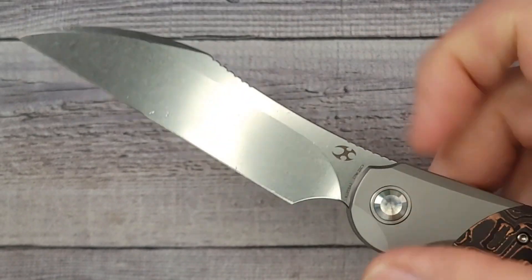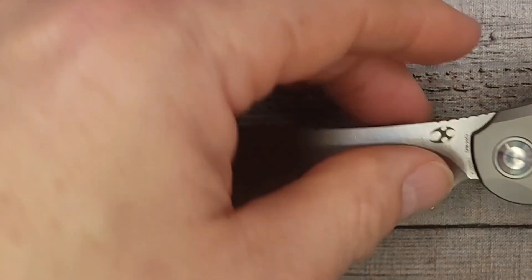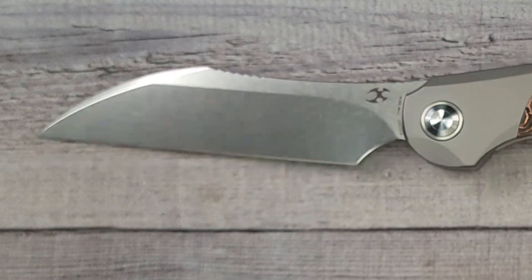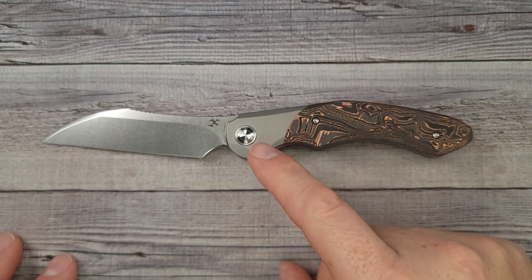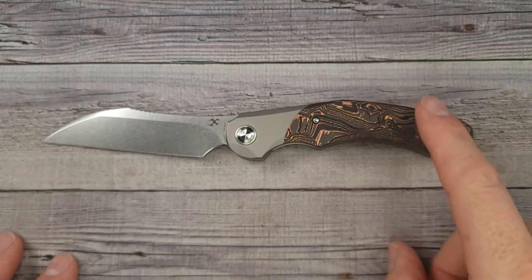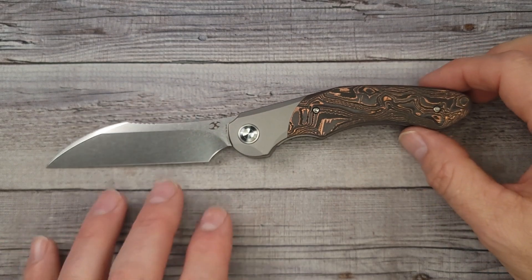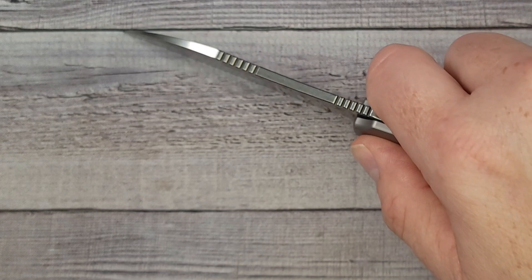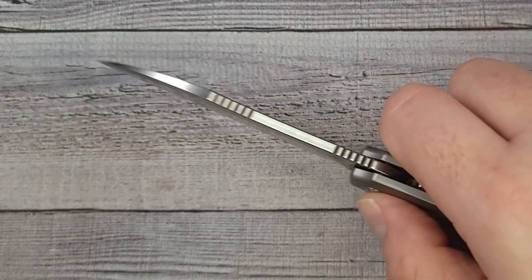You ready for this? Pow! Right in the kisser — look at that. Oh my goodness. This knife has a wicked, and I mean a wicked looking blade, but the thing about it is it is so useful. This is one that you look at and think it looks different, but wait till I show you the ergonomics and how well it works. When you're holding it, it puts the blade right in line with what you're cutting, and with that wharncliffe clip, you could very easily chop up stuff.